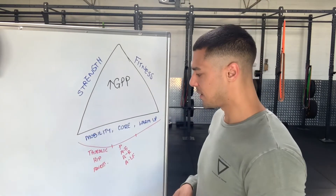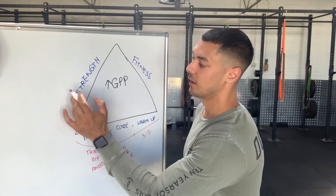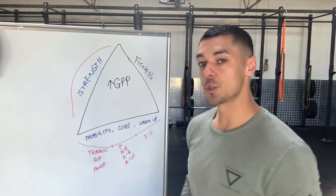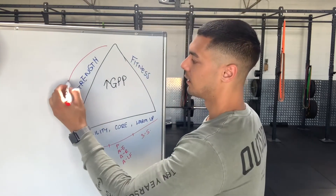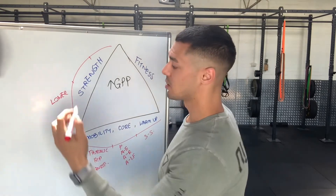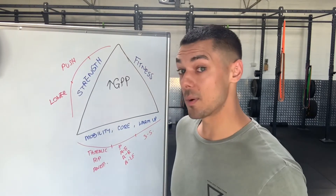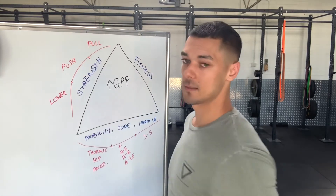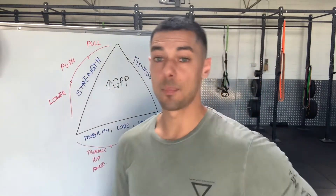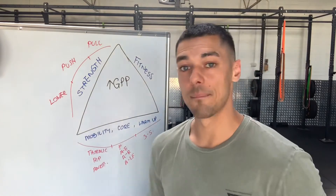The last five minutes of that first block I'd just use for three to five specific warm-up sets for your strength work. Then you've got 20 minutes to work on strength — probably not bicep curls and tricep kickbacks. A good approach is one lower body exercise like a squat or deadlift, one upper body pushing exercise like a bench press, military press or push-ups, and one upper body pulling exercise like a chin-up or a row. You could set that up in a circuit fashion. Search 'Grant Lofthouse Strength Training' for specific set and rep schemes.